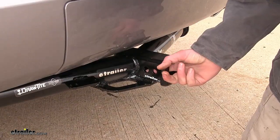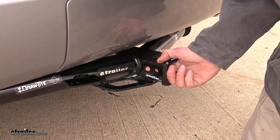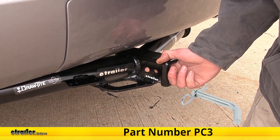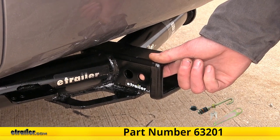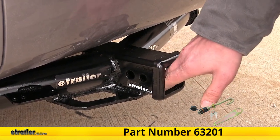On the side of our receiver, you'll find our industry-standard 5/8-inch diameter hitch pin hole to secure any of our hitch-mounted accessories. You can pick up a pin and clip on our website as part number PC3. This hole here, closest to the rear, is for a J-pin stabilization device.